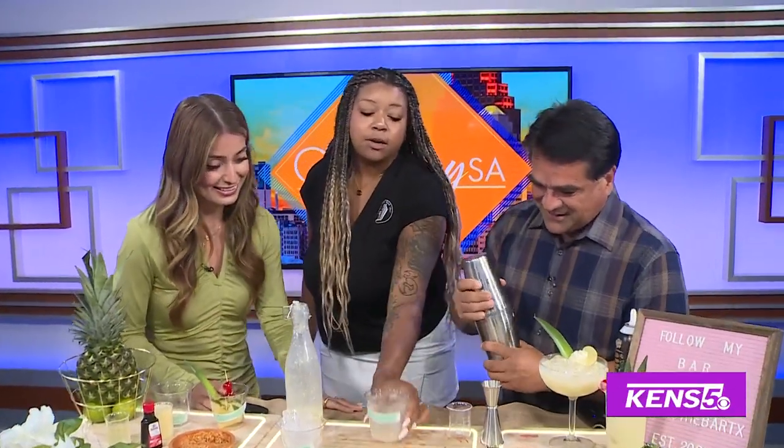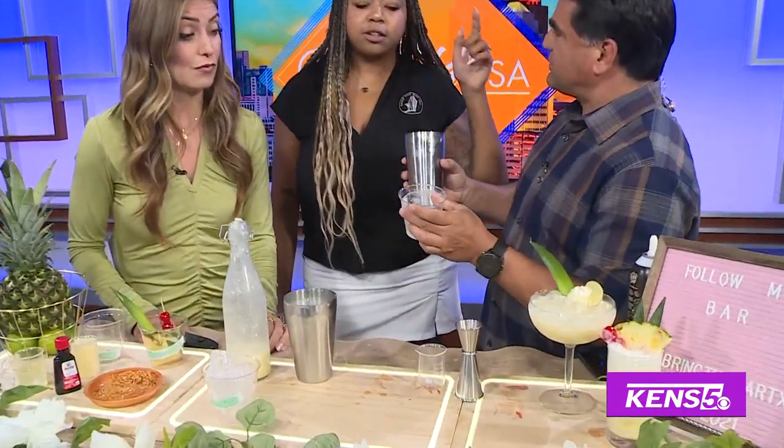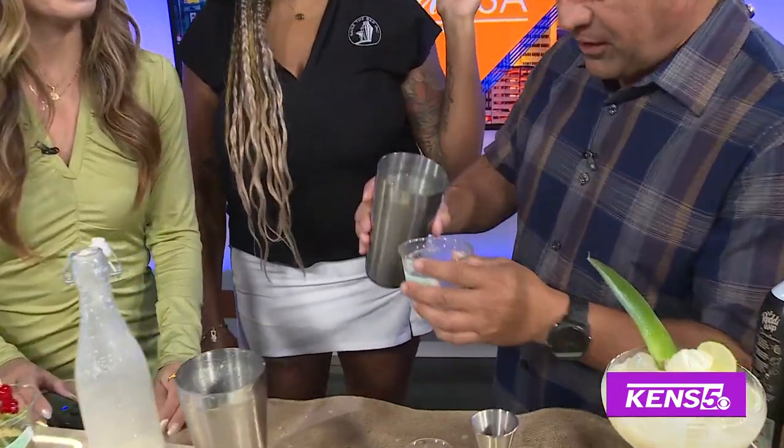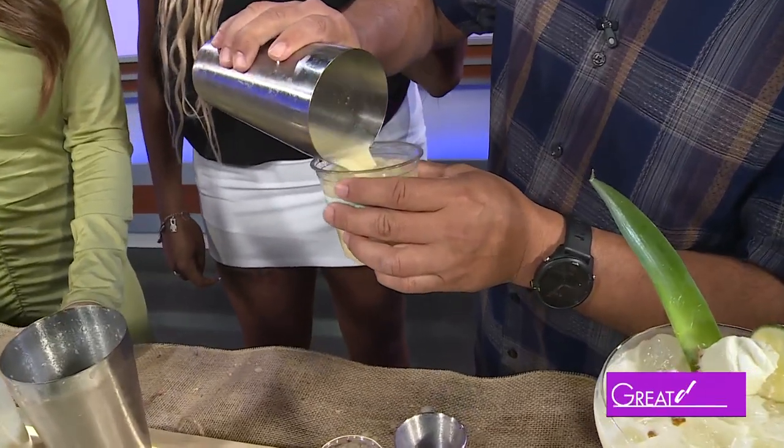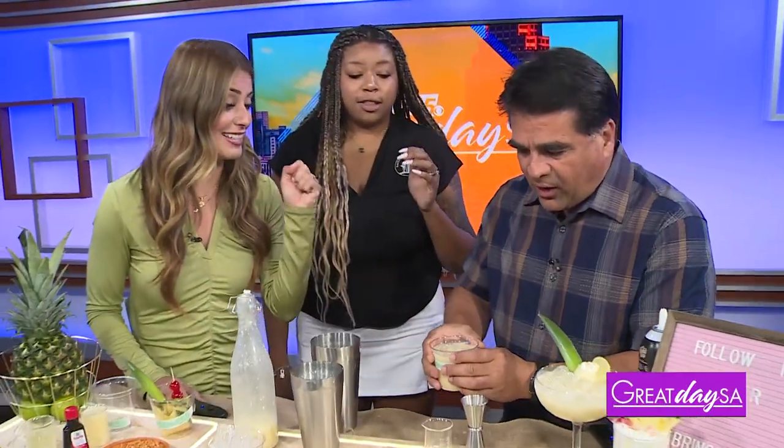So you do have a choice to always rim your glass. Some people like coconut, some people like sugar. I don't like anything on my rim. I don't think Paul does either. So we're just going to toss it right back into that glass. Smells really good. And you have a perfect Piña Colada right there. Take that taste.